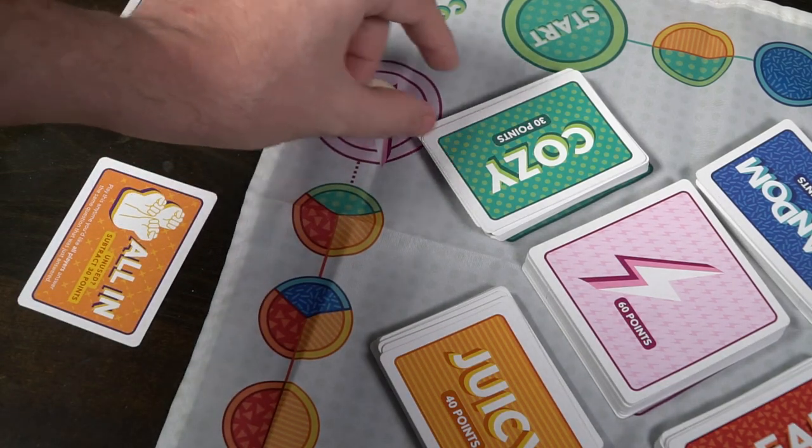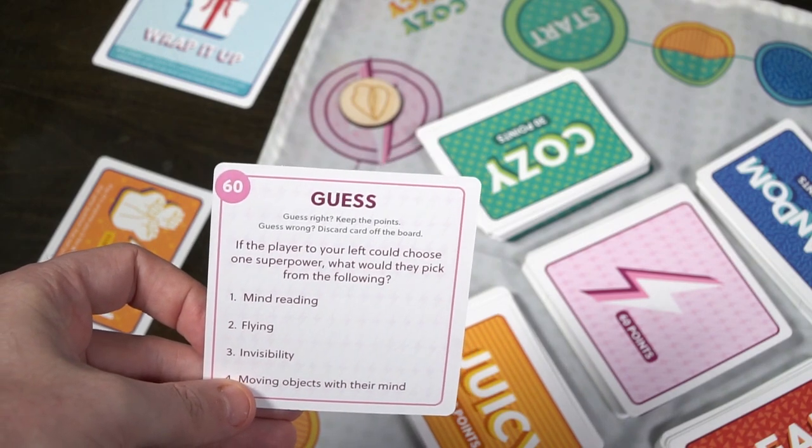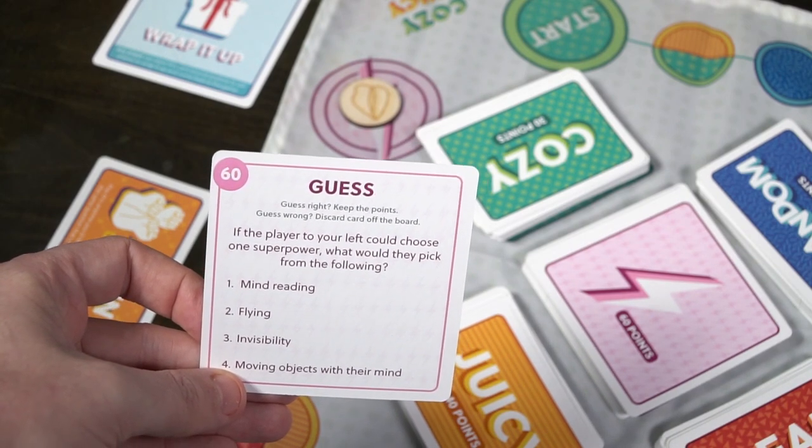At the very end of the game is a lightning round. You're going to win one of these cards with a lot of points. You can guess right and keep the points, or guess wrong and discard the card. For example: if the player to your left could attain one new characteristic, what would they choose? You guess, and if you get it right, that ends the game. It's a simple, straightforward game — answer questions, move around the board, finish with a lightning round, and see who has the most points.